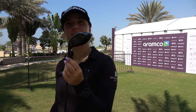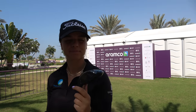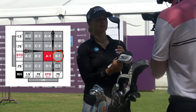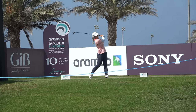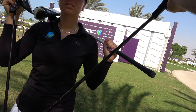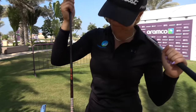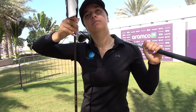This is my 3-wood — TSI 2, 15 degrees, B1 setting. They're all pretty much set the same way through. The shaft in the hybrid is a Tensei 70g Regular Blue, and in the fairway you've got the Tour AD Graphite Design Regular, R1.